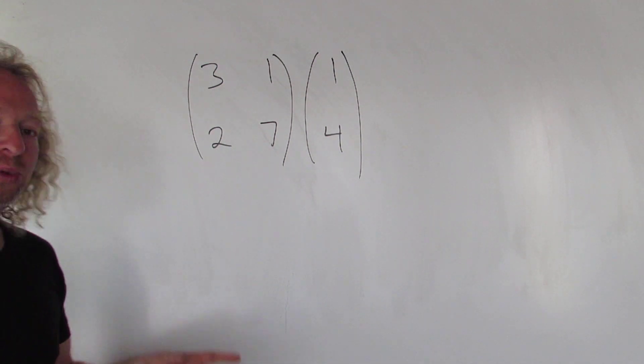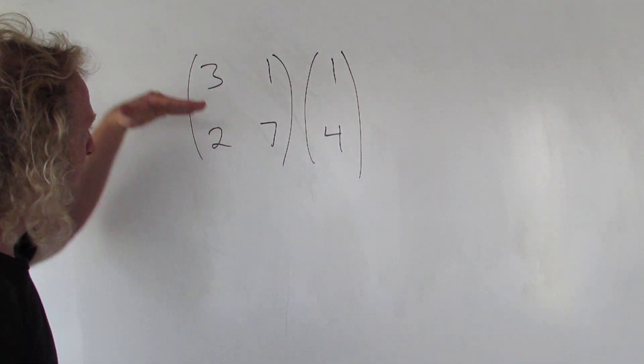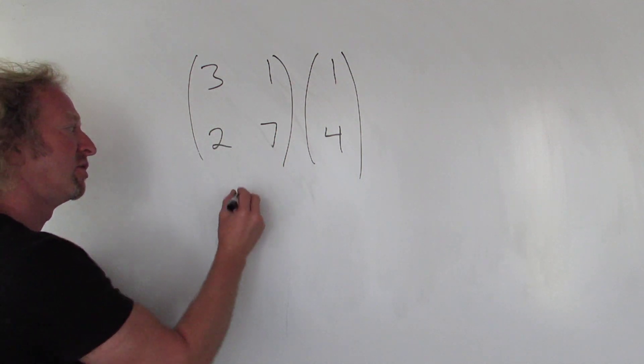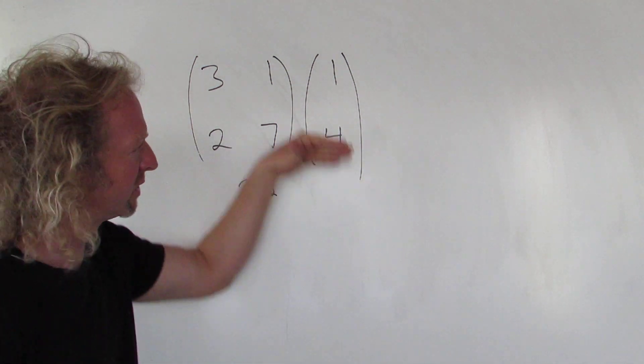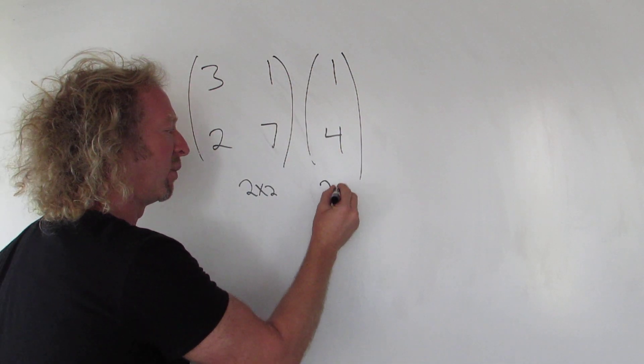Hey YouTube! In this video we're going to multiply two matrices. This matrix here is a 2 by 2 matrix because it has 1, 2 rows and 1, 2 columns. This is a 2 by 1 matrix because it has 1, 2 rows and 1 column. So this is 2 by 1.